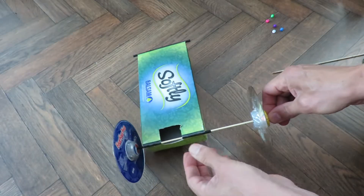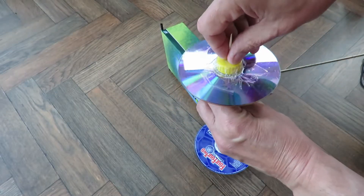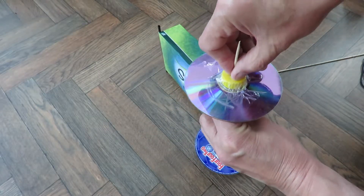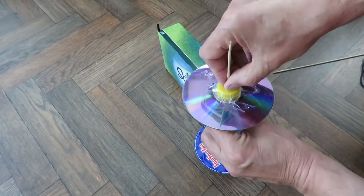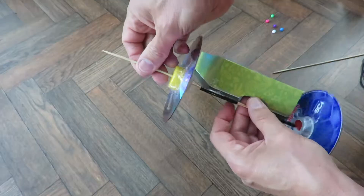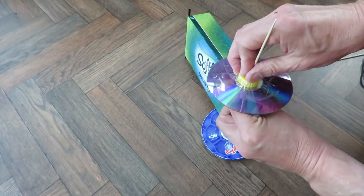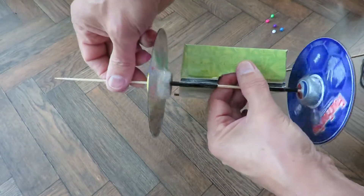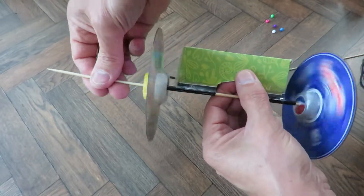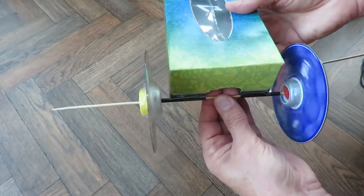If you check the video description there's a link to my help files that will show you how to make these CD wheels if you can't just work it out from watching what we've got here. When you push the wheels on make sure you've got a little bit of a gap there, because that'll make sure you minimize the friction as well.